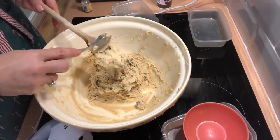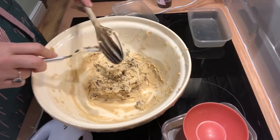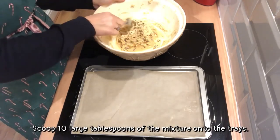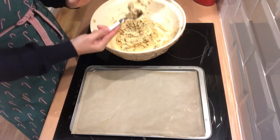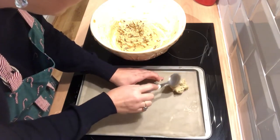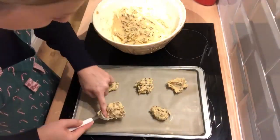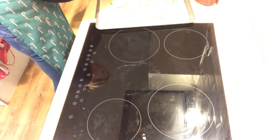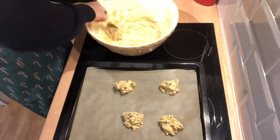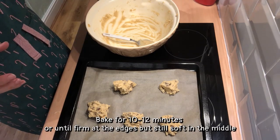Now this is all combined — it's time to get it in the oven. We're going to scoop, hopefully, ten large tablespoons of the mixture onto the baking trays. And we're going to leave enough space to allow for spreading.